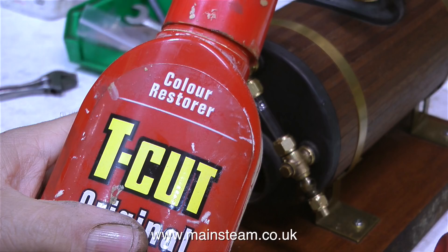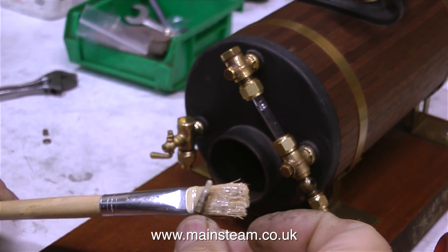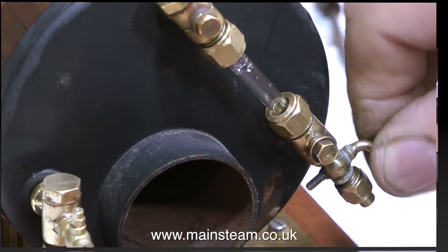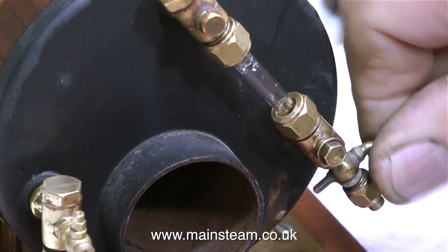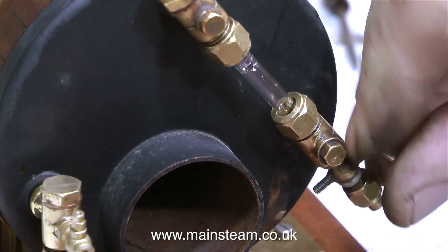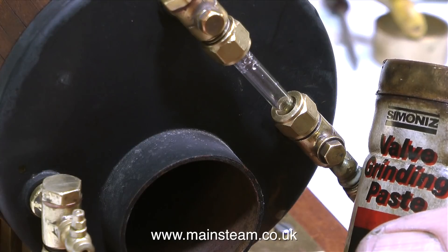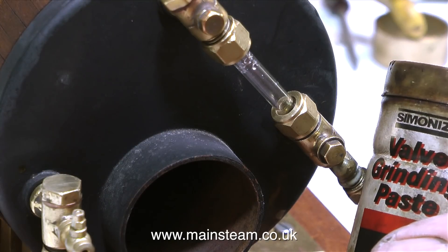I'm going to relap the plug into the socket, and I'm using T-Cut for this. T-Cut is an abrasive compound normally used on motor vehicles for restoring the paint colour. What I'm doing here is applying some T-Cut to the plug. Then all I have to do is put the tapered part of the cock back into the socket and do this for quite a long time - run it back and forth, and round and round. With the help of the T-Cut, this should polish both of the surfaces. But it's not making much of an impression, so I'm going to try some of this.